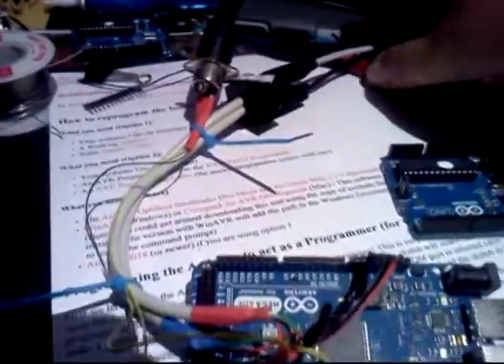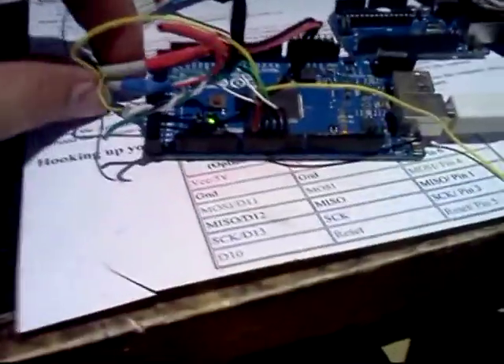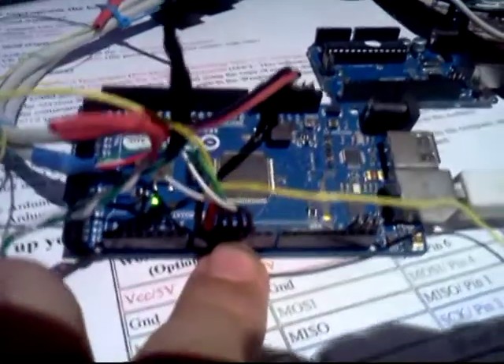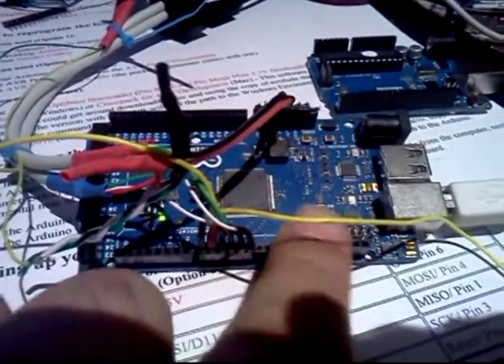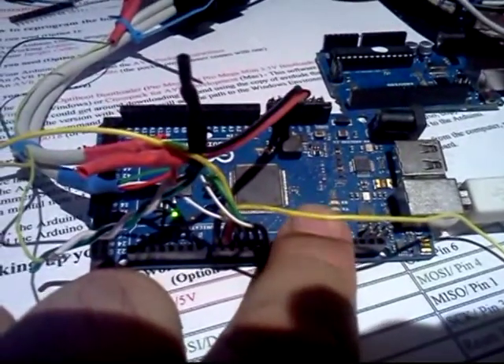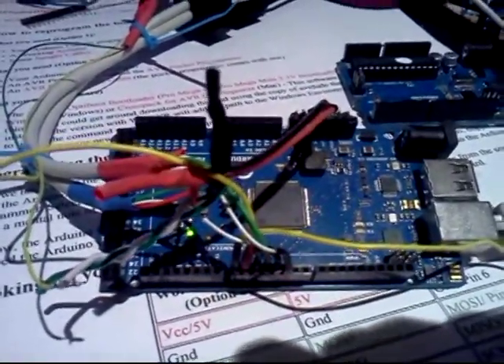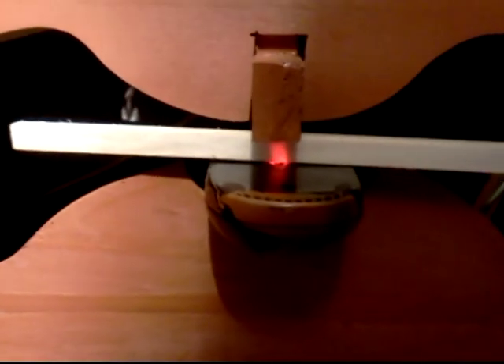The two mice are plugged in through this scavenged dual USB connector, and they're wired up to pins 2, 3, 4, and 5 on the digital side of the Arduino Mega ADK microcontroller. The other cable is just the 5 volts of power, which powers the optical mice. You can see one optical mouse here and the other one down where the bow is.